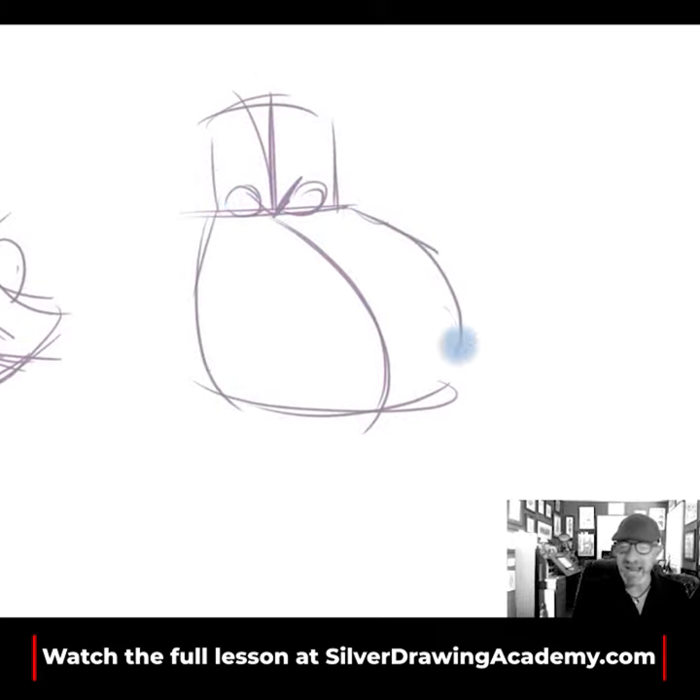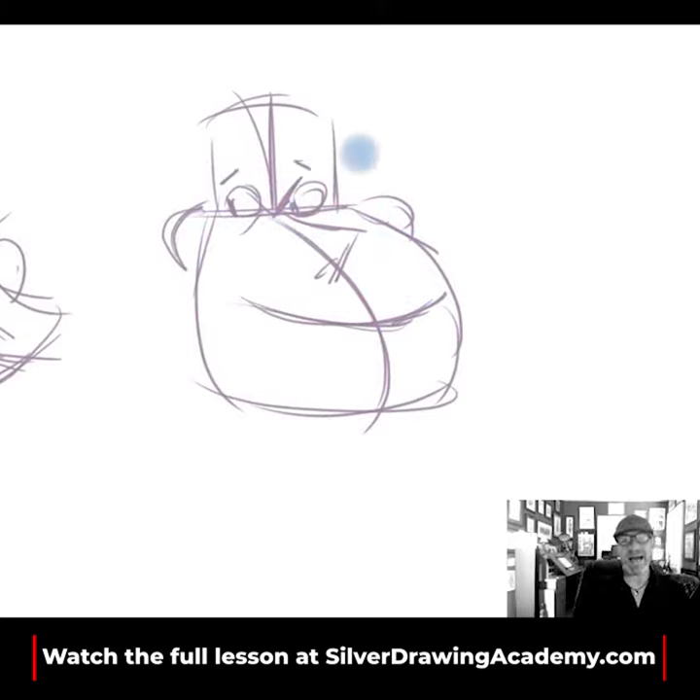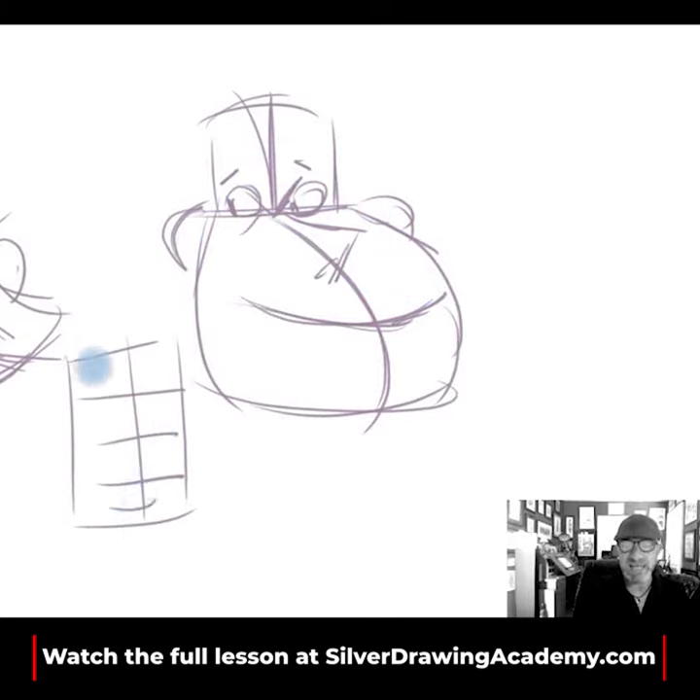It doesn't matter what sort of character you might be drawing here. It's really just about trying to find that real feeling within your design. Implementing this is going to help you, as opposed to making everything within your drawings feel so static. We don't want to have that static line — this is something I call the ladder, where everything just becomes so even in the design.